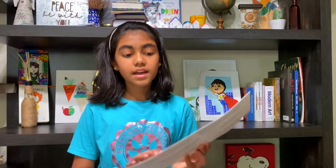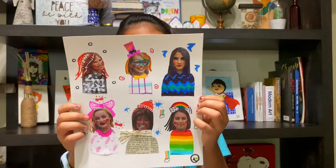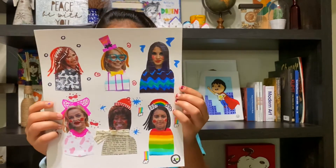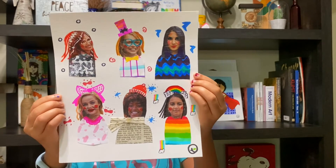On Thursday I also made more collage people — six this time. But this time I cut out faces out of magazines, then made some clothes for them and some accessories.